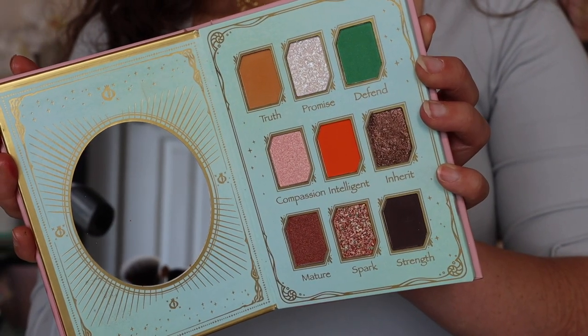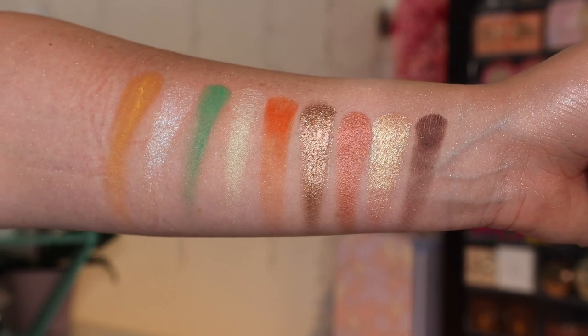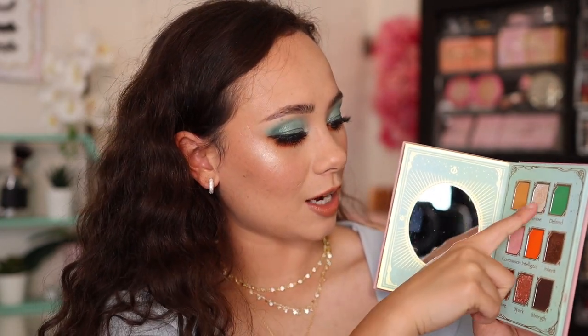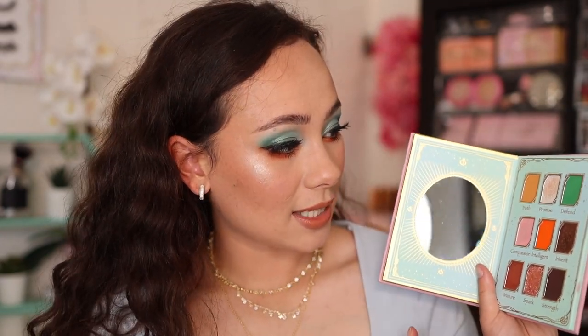I'm going to talk about the neutral side first — I don't have a tutorial for this side because I just didn't feel like filming that day, but here's a photo of the look I did. I used Truth all over the crease, Strength in the outer corner, Inherit all over the lid — I'm in love with this shade — and Promise in the inner corner. I really love this. The mattes are pigmented and blended well. With this side of the palette, I had a very positive experience.